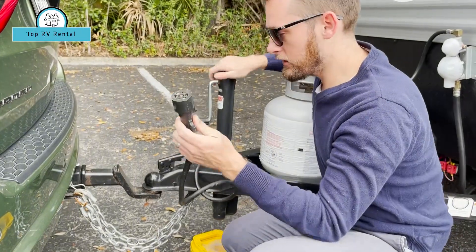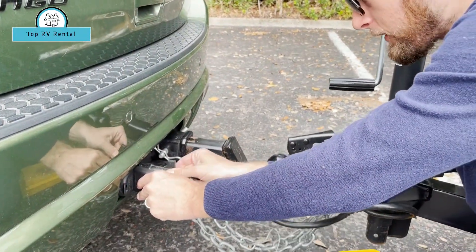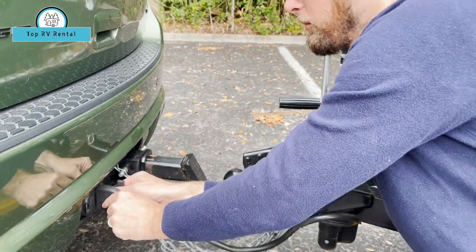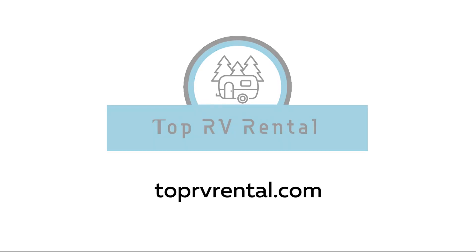Here's the seven-pin line connection that gets placed into the jack in your car. Line up the grooves and push it in.